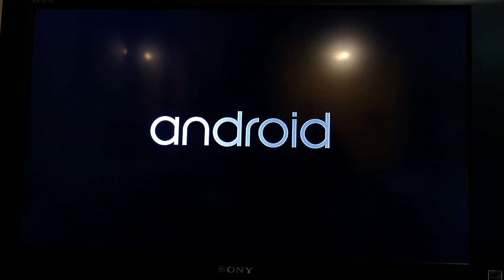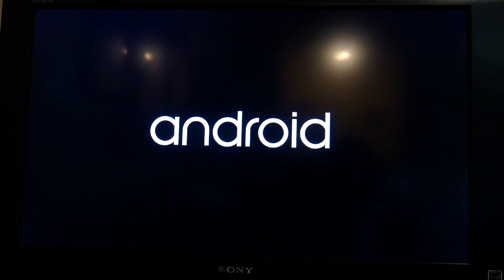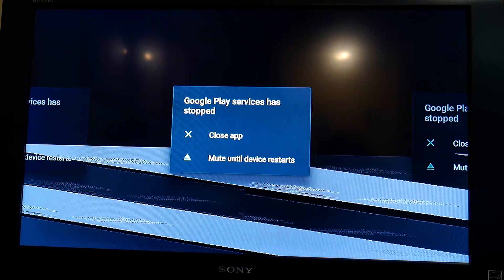As you can see, it gets up to the Android splash screen — you think everything's going to be good. Looks promising. So this happens every time I've booted: it basically has a graphical crash, and then I also get an error for Google Play services.